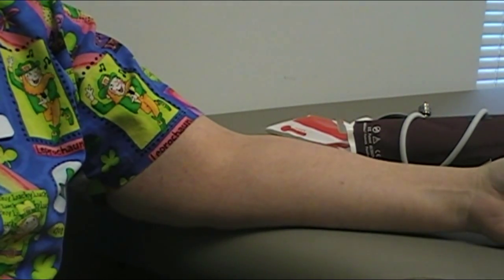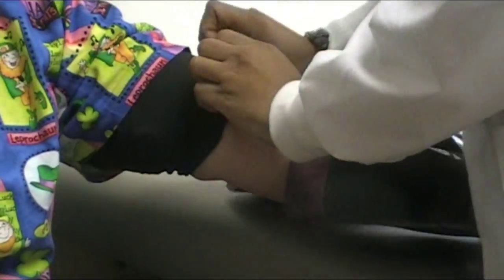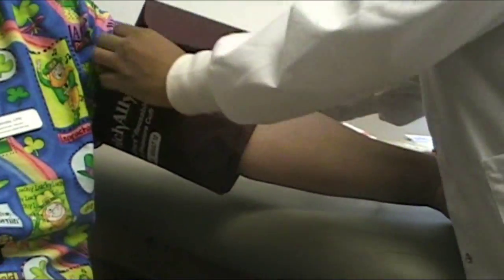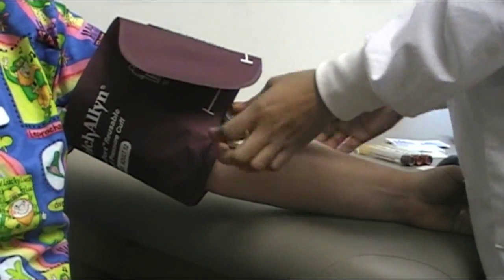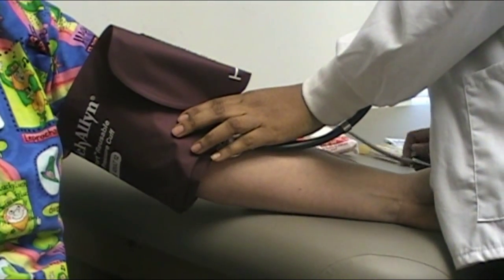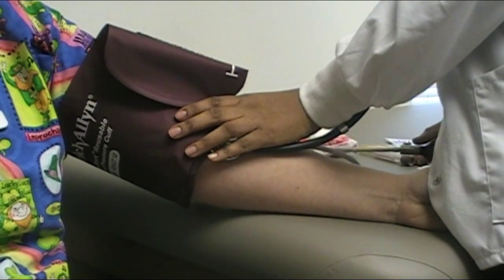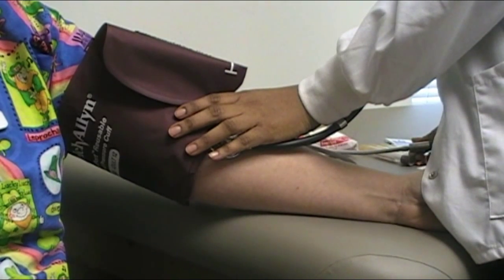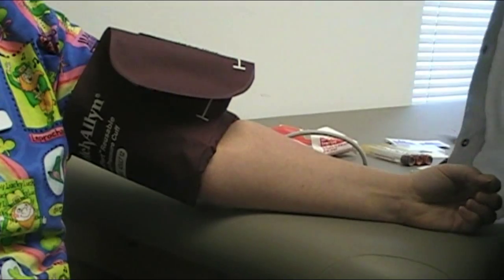Okay, so let's go ahead and take Miss Renata's blood pressure. What's your usual pressure? Depends on the day. It can be 180 over 100, or it can be 140 over 80, or it can be 110 over 60. 118 over 76. Is that good?